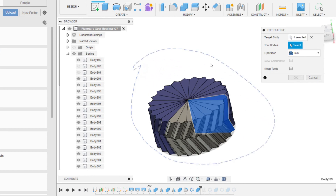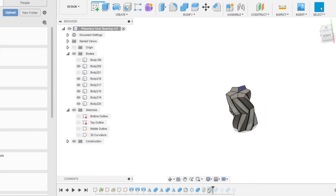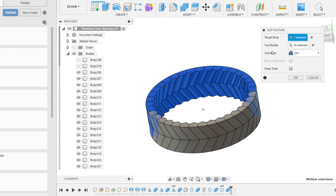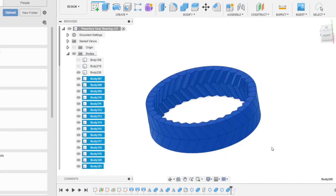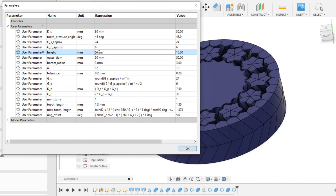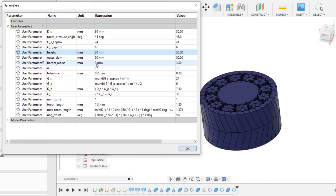I like to hide the other bodies so that it's easier to select. Now for the planet — I actually did not change the number of teeth in this, so it's all set. Now the outer ring. And that's it — now you've got your new parametric bearing design for your other use case. I can also go in and change the height. Most of these parameters are very easy to change without screwing anything up. It's really just the number of teeth and the number of planets sometimes that you need to go through and fix.